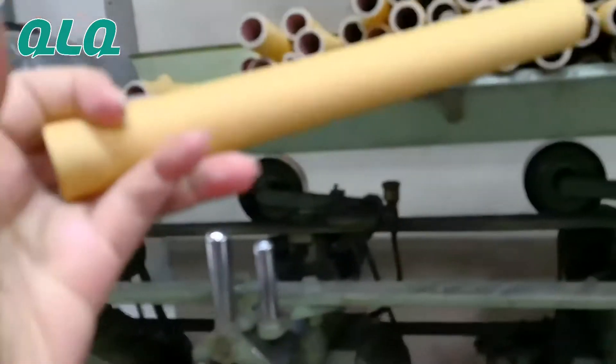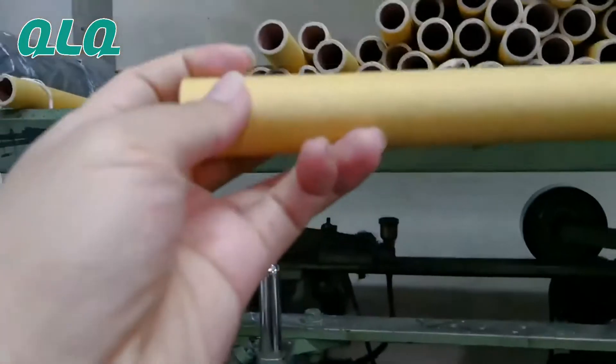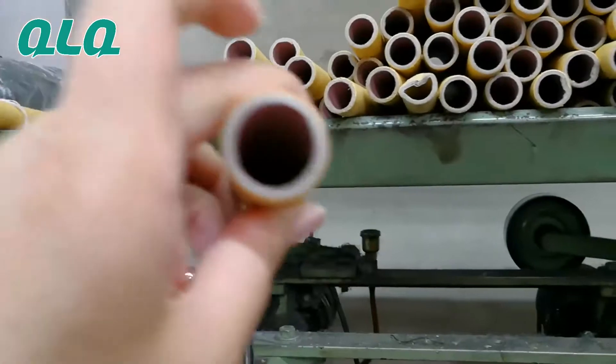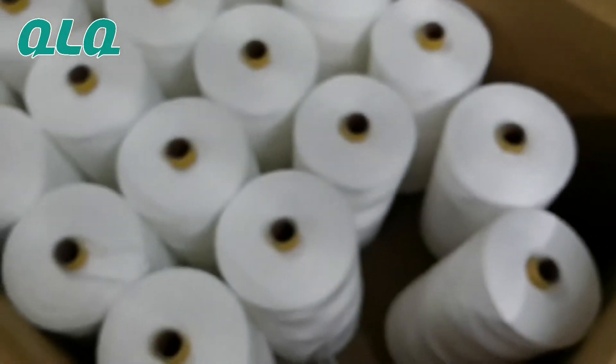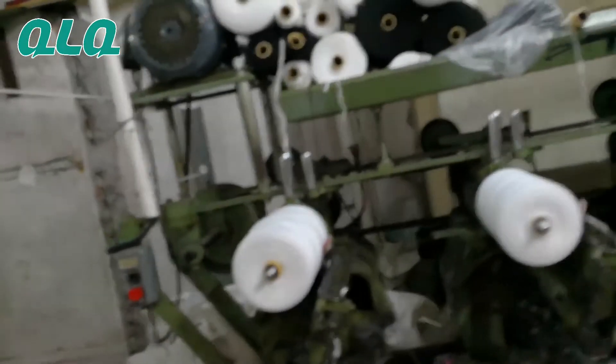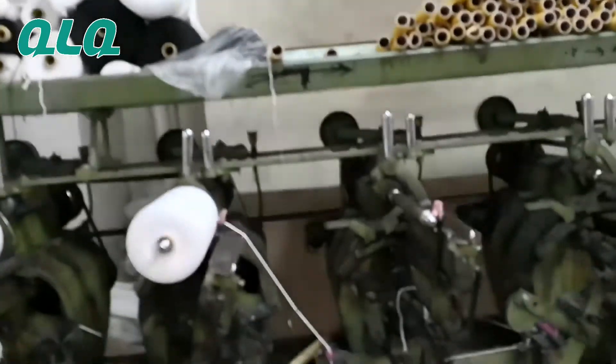So work through this core. After you got this bobbin like this, you can put this bobbin on the core forming machine to make the nylon zipper chain.